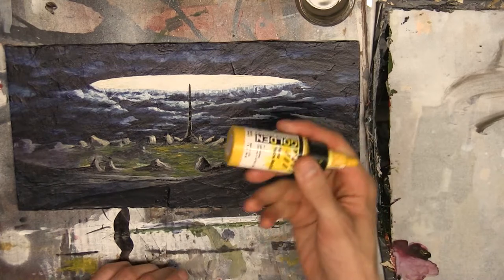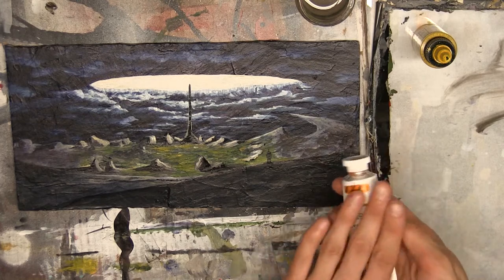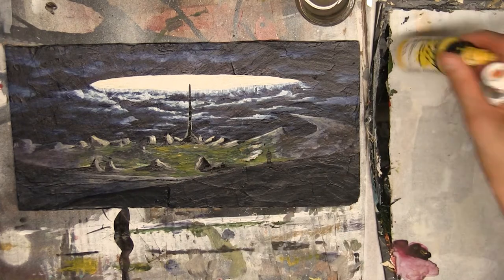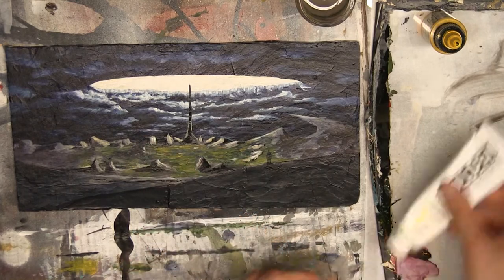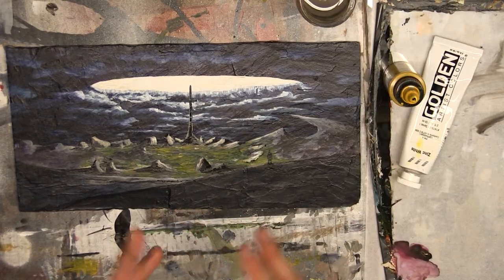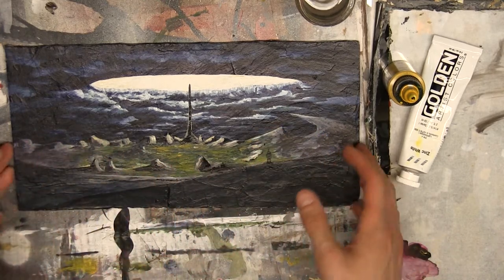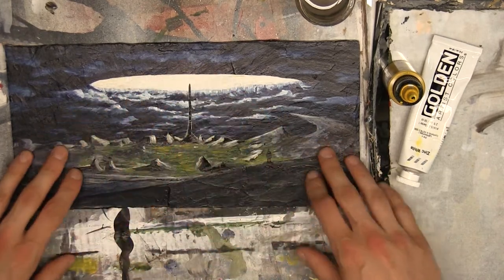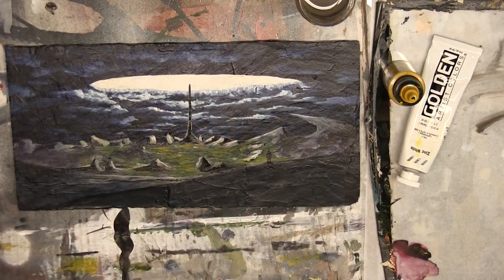I'm going to be using high flow Hansa yellow medium, although you could also use Indian yellow because it's also very transparent — I actually used a lot of Indian yellow in the grass in the center. I'm using Hansa yellow because it's a cooler yellow, as well as some zinc white. Both of these colors are highly transparent acrylics, so when you apply them to the canvas — or in this case a piece of slate — you get a transparent color and won't destroy the layers underneath.